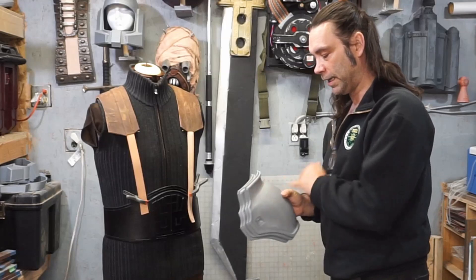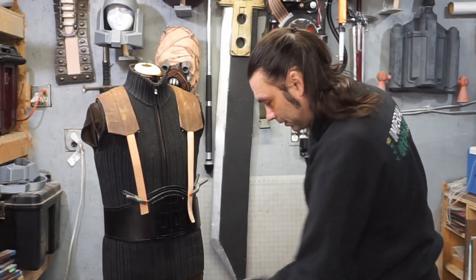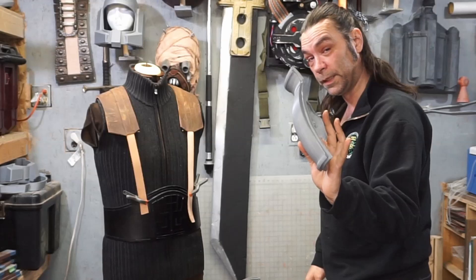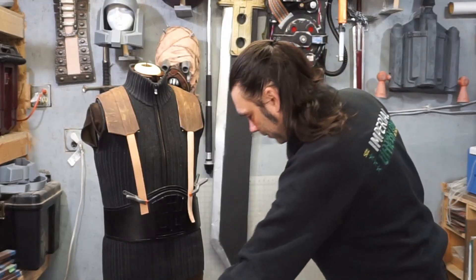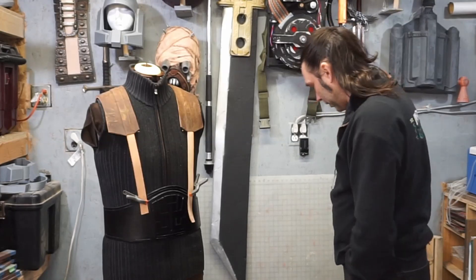Somewhere along the line I scaled these two with the same settings, which is different than this one. Each one of these takes 15 hours and a quarter roll of filament — not counting all of these which just kept failing on me. It's just been frustrating, but that's kind of the whole thing, isn't it — there's always something.